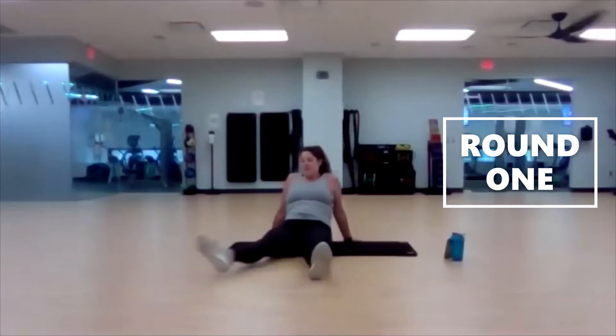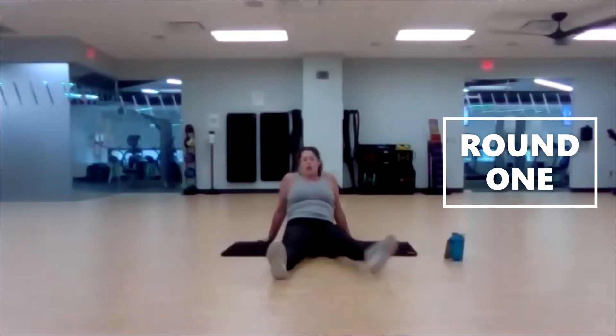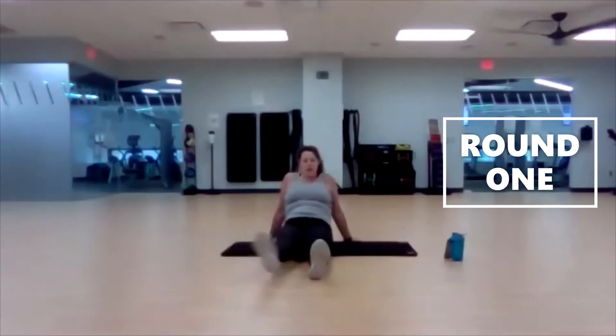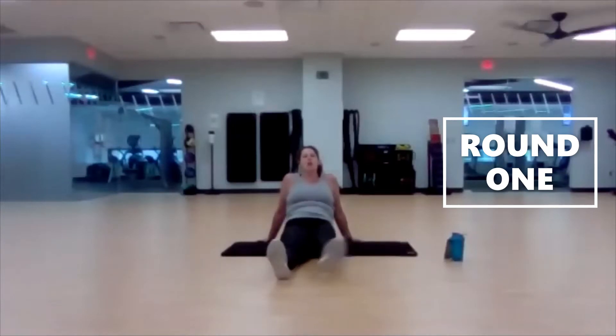Trying to keep that head and neck up off the ground. Open and close with those legs, just like if we were doing jumping jacks. Five seconds left. Three, two, one.